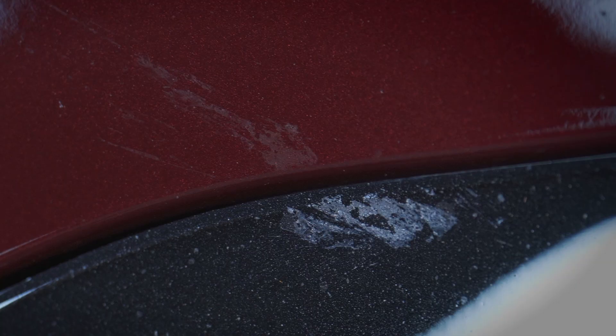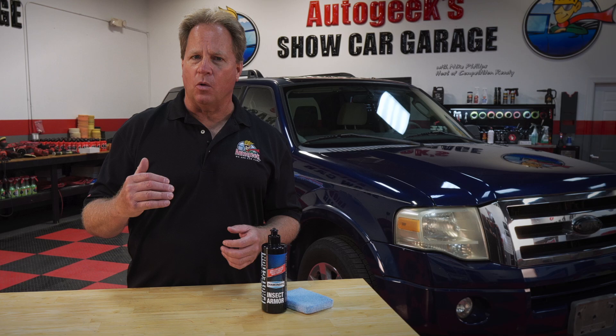The problem with these acids is they're strong enough they'll actually etch or eat a hole into the clear coat, and when this happens the only way to fix it is to repaint the panel. And if you've ever checked to see what it costs to get a panel like your hood or front fenders repainted, it's expensive.